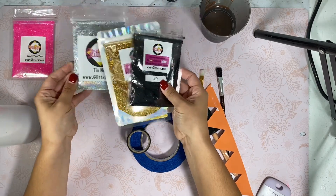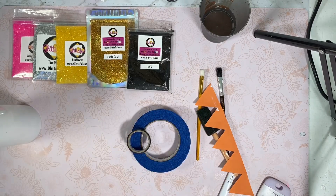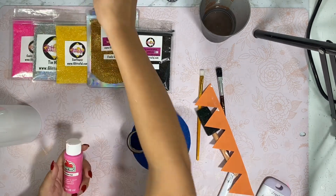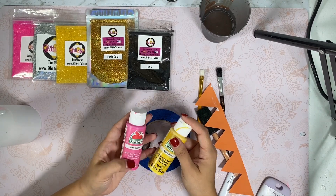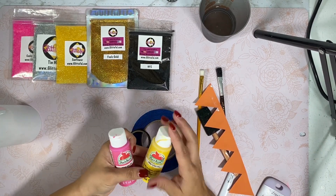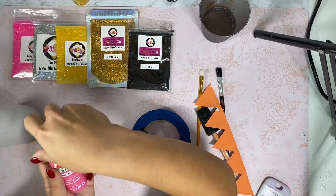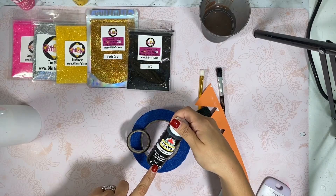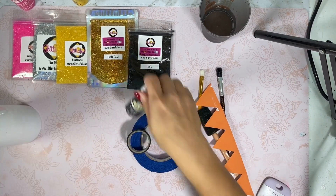Candy Yum Yum and Sunflower are iridescent glitters, so they pick up the base a little bit. I wanted to make sure they had a very rich pink and a very rich yellow. So I'm going to be priming my cup with acrylic paint using Diva Pink from Walmart Apple Barrel and Sunny Day by Apple Barrel as well. I'm also going to be using black from Apple Barrel to give my black more richness.